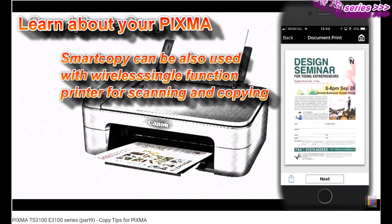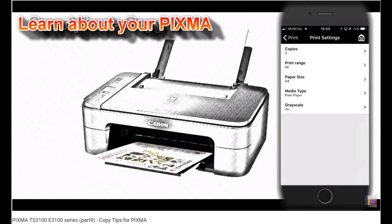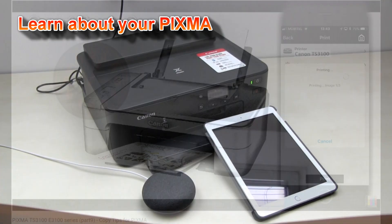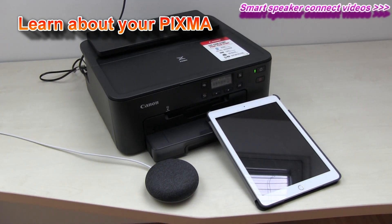And that would be all in this video. You can find more videos about the advanced features of PIXMA printers on my channel, such as talking to smart speakers.